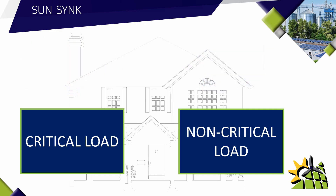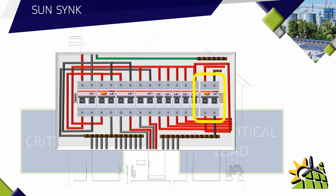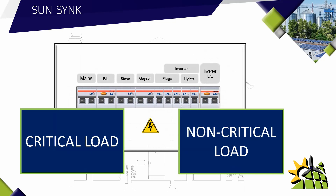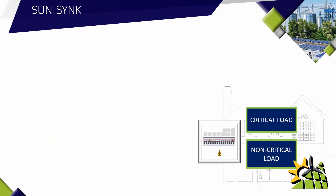By changing consuming habits, all the non-critical load could be instructed to only be used during the day. The critical and non-critical load will be split in the DB board. An additional earth leakage as well as a neutral bar needs to be installed for the critical load. The non-critical load can run on the existing earth leakage. Once that rewiring has been done, you'll have a clear critical and non-critical load in the DB board.